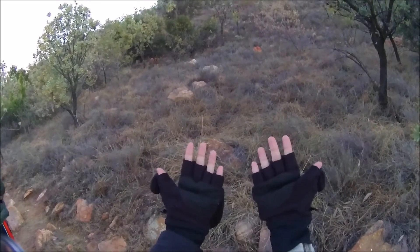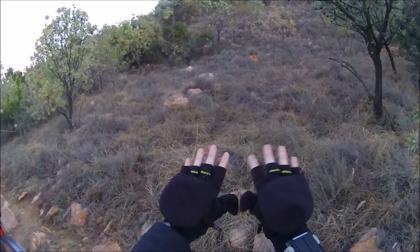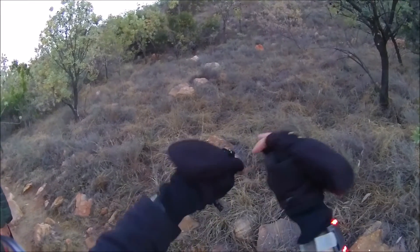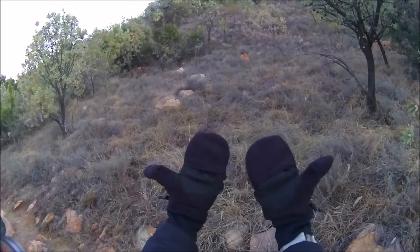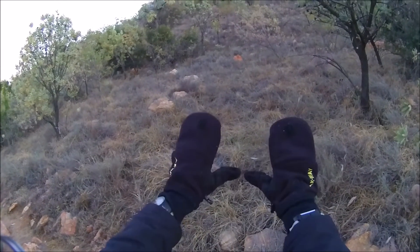I have to admit I'm quite a big fan of these gloves. The convertible nature of them makes it so easy to operate buckles or zips or even pitch a tent, and then when your fingers get too cold you can tuck them back into the gloves to warm up.